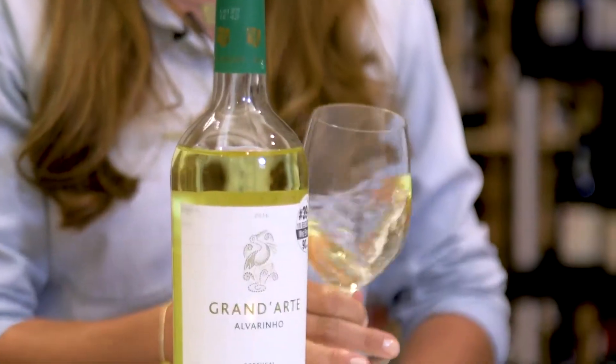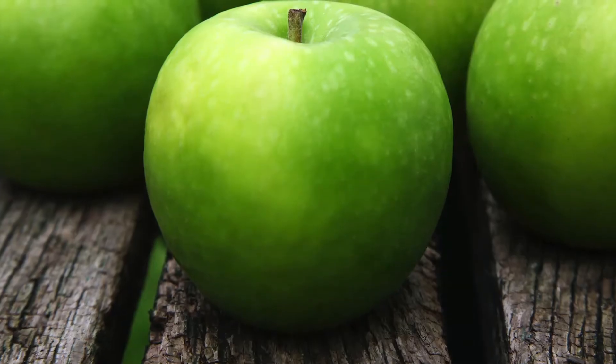That color is a straw yellow, I would say. On the nose, I'm getting some pronounced fruit — green apple, a little bit of pear skin.